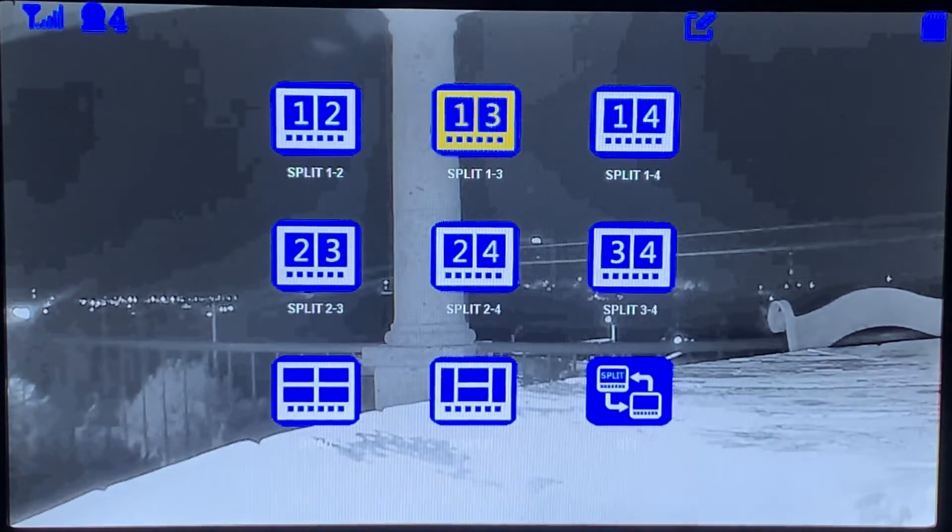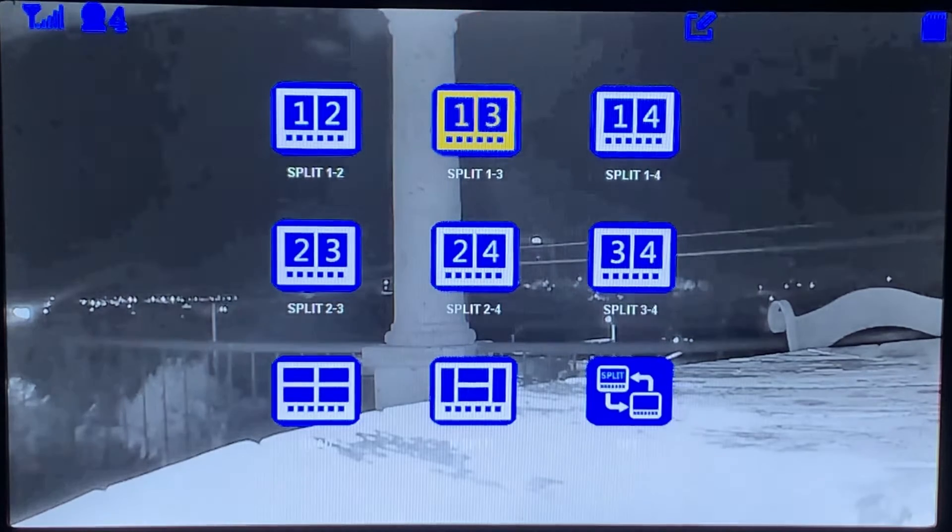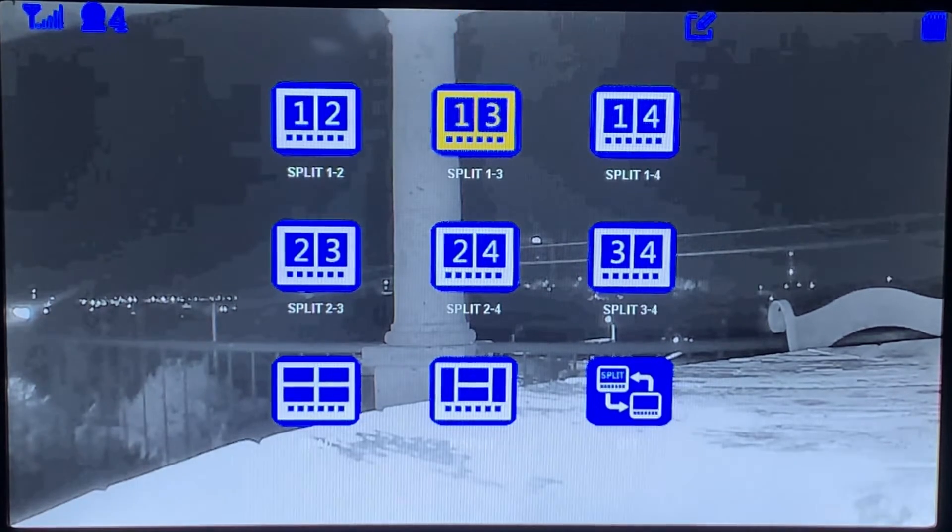You have different options on your camera split views, so it can be one, two — basically highlight the ones you're wanting and hit okay. If you select something like a four-camera view and you only have three, then one will be blank. Same thing with these right here.